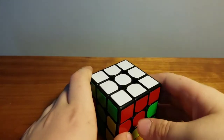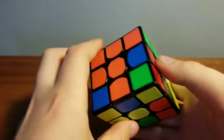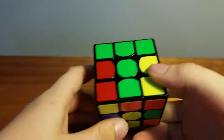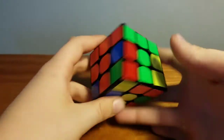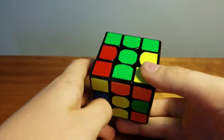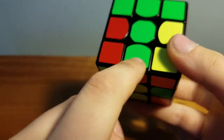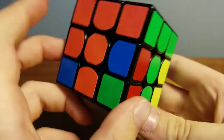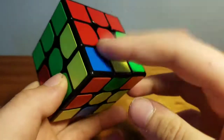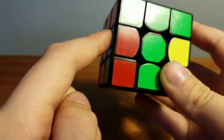Now we're going to do the second layer, which has the easiest algorithms. Look at the edge pieces in the middle layer — we don't want any piece with yellow in it, so if it's yellow it doesn't work for this step. Starting with this green and orange piece: since it's green and orange, I know it has to go here because this is green and that's orange. It can't go to the red side, so I know it has to go to the left.